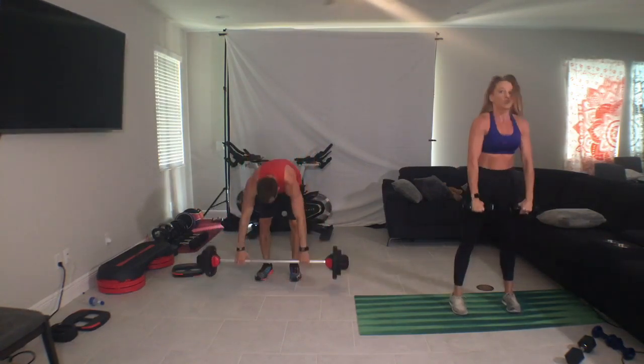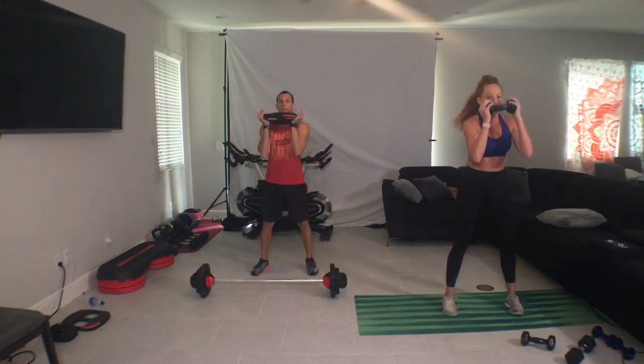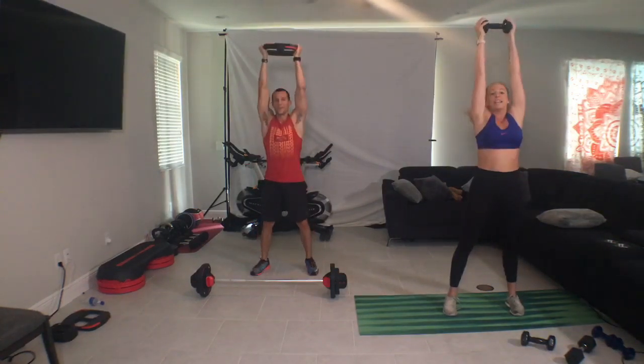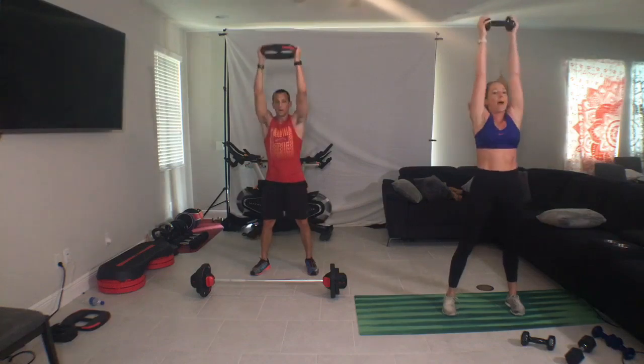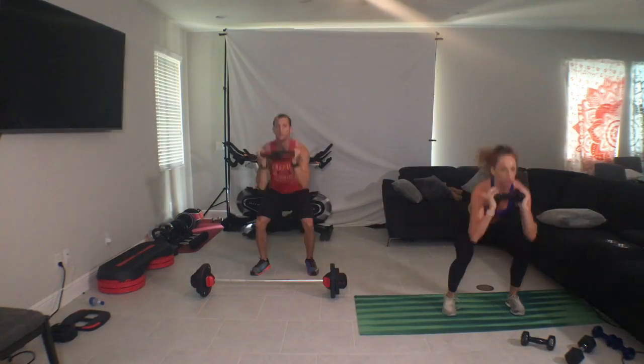Barbell down, grab your plate. Mid stance, squat and press, draw, push. I want you to push so hard into the ground it's like you're ripping it apart under your feet. Feel the connection, feel your power. And let's push the limit — lower, higher. Catch it high.